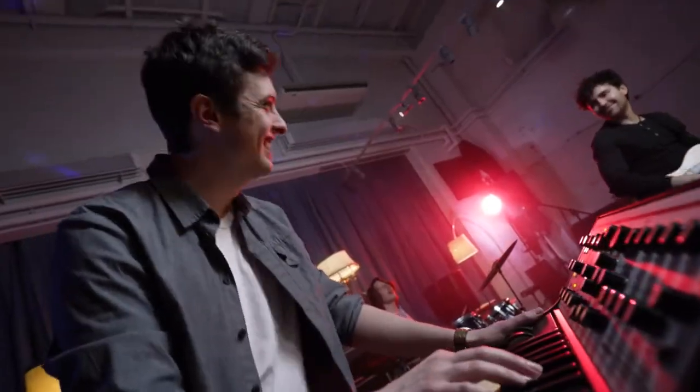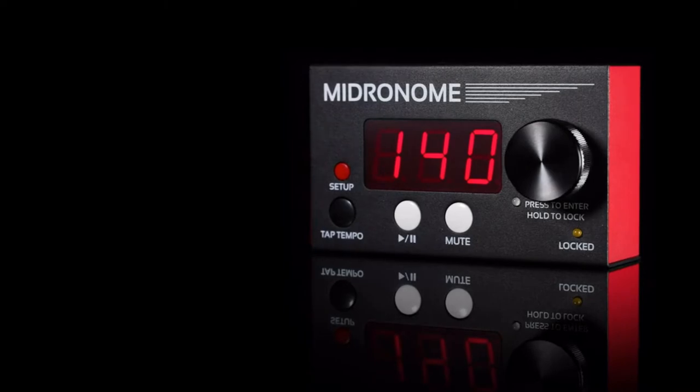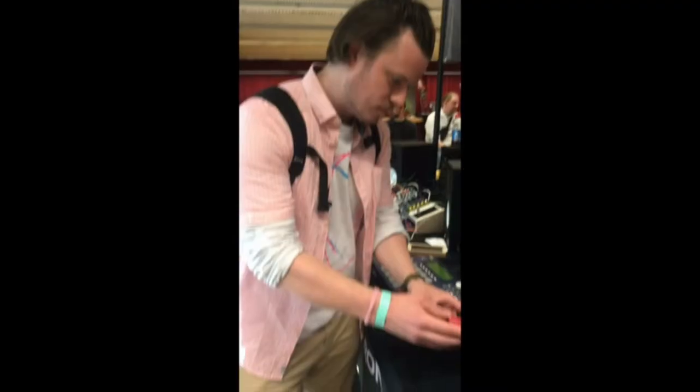I had the same issue, so I spoke to other musicians, gathered their feedback, and made the Midronome — the only MIDI master clock you will ever need. There's very little on the market that's going to do what the Midronome does. Very easy to use, unbreakable, so freaking stable — it just works.